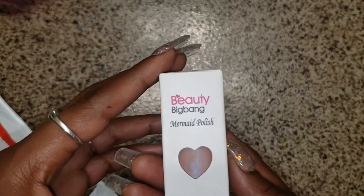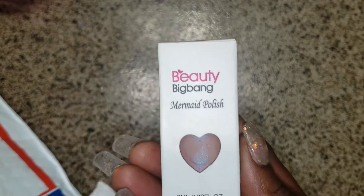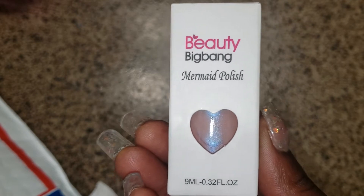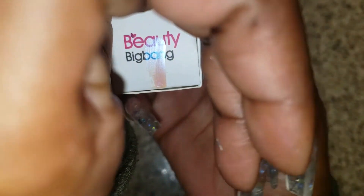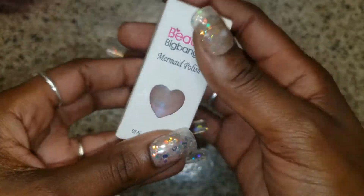Some more polish — from Beauty Big Bang. It's a mermaid polish. I don't really know if y'all can see that, but that's the color on the inside. So pretty.